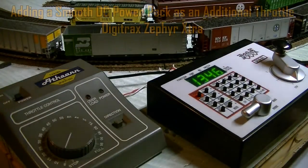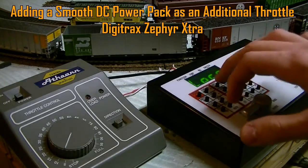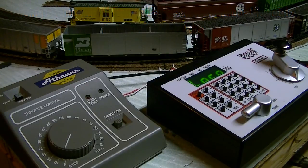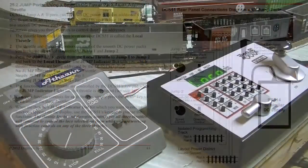Hey YouTube, TJR Productions here. I'm doing another Digitracks Zephyr tutorial. In this video, we are going to use the jump ports to use a smooth DC power pack as an additional throttle. Let's get started.